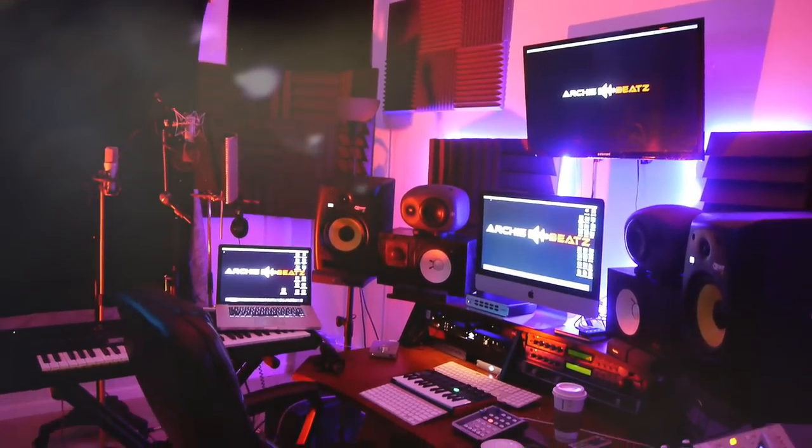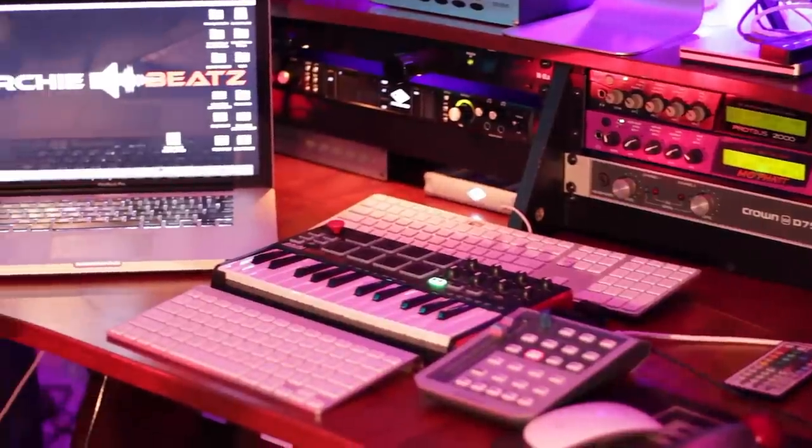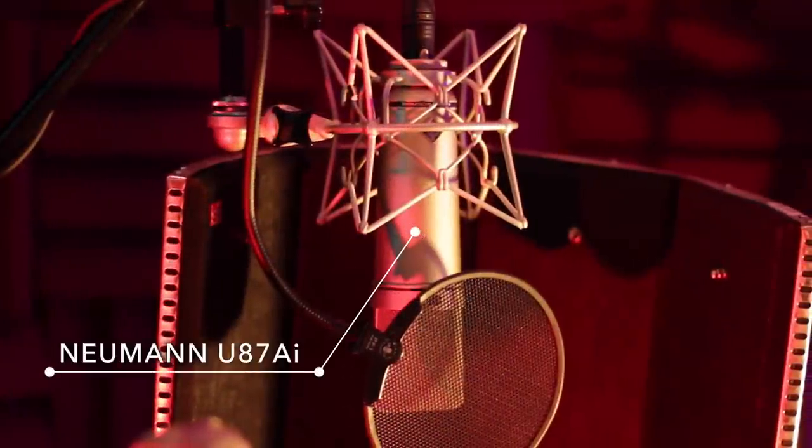If you guys are interested in anything you've seen in my home studio, including the Akai Advance I'm unboxing today, please click below because I am an Amazon influencer and I have everything in my studio listed down there, along with gear that's going to help you on your creative journey.